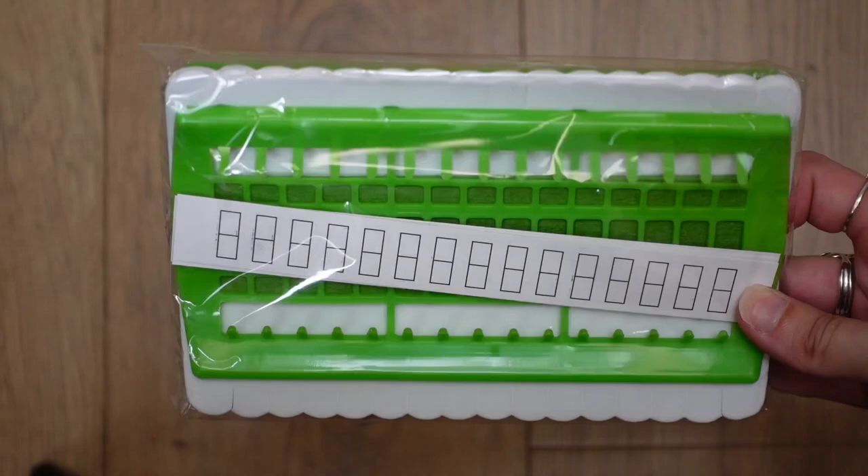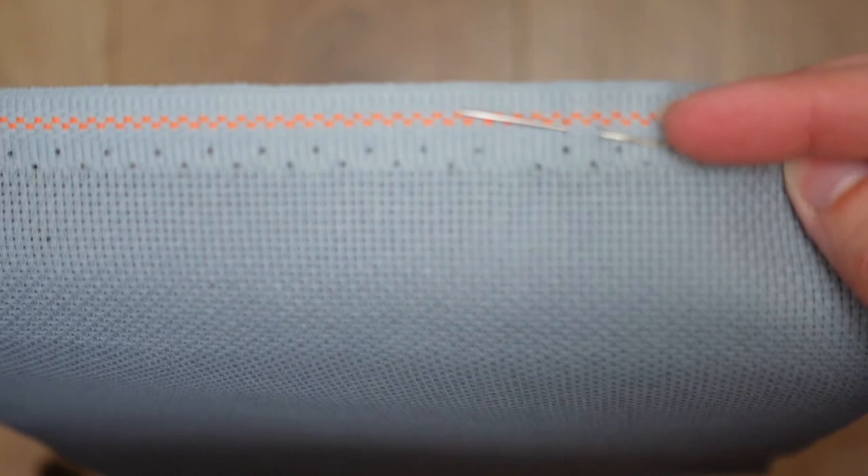That's everything you will need. Now let's look at what's in the actual kit. You would normally get a fabric — this one is Aida 16 count. The kit also comes with a needle, which is sometimes already tucked into the fabric like this one, or it will come in a separate packet.